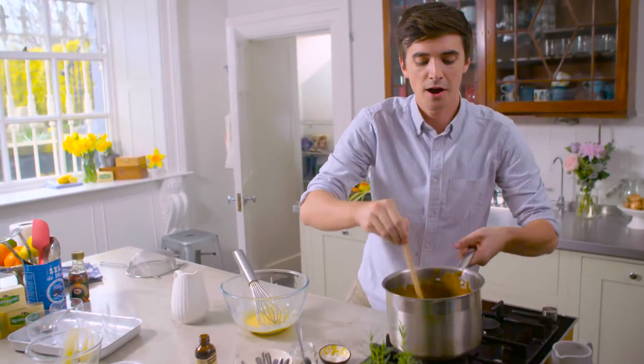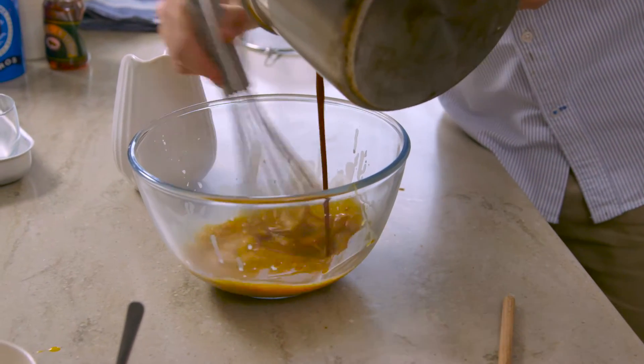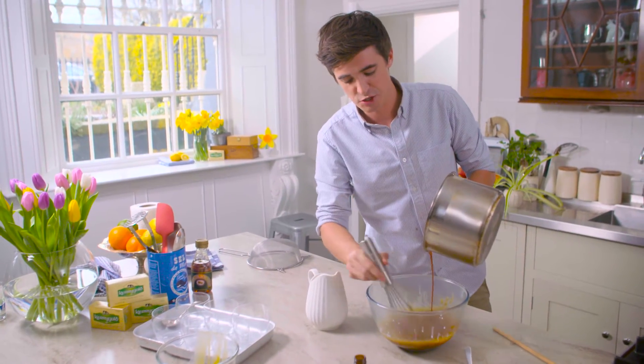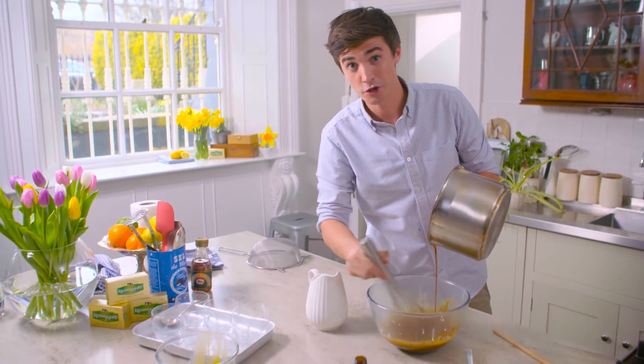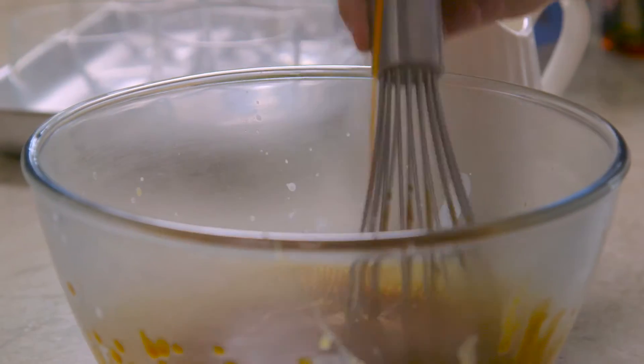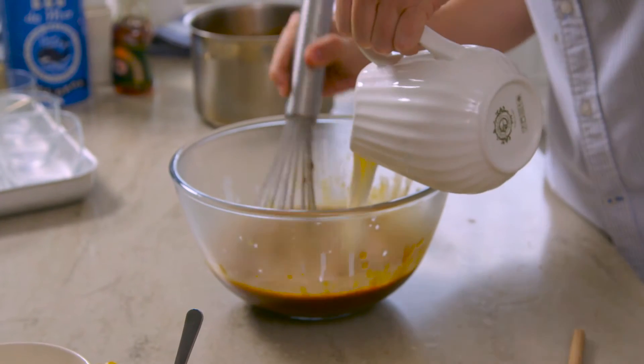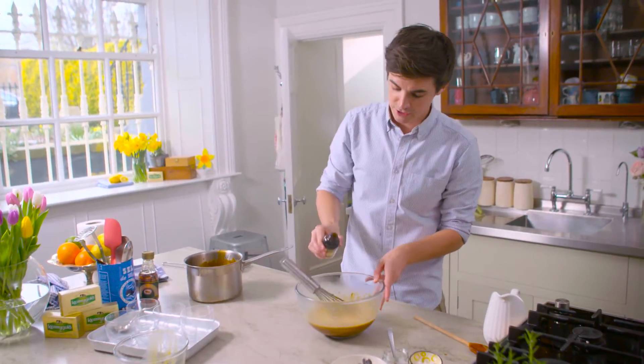Now it's time to add that hot mixture — drizzle and whisk, drizzle and whisk, repeat. The reason you whisk as you go is to ensure that you don't cook your egg yolks, otherwise you'll be left with an eggy mess, and nobody wants that. Add a generous bit of milk and just stir through. Then a tiny touch of vanilla extract.